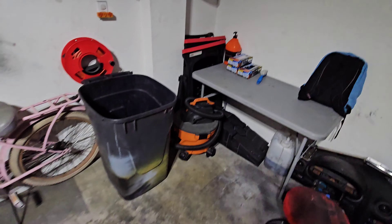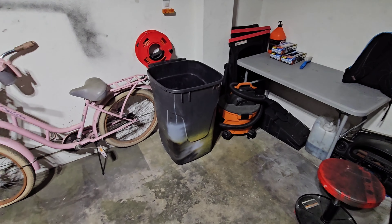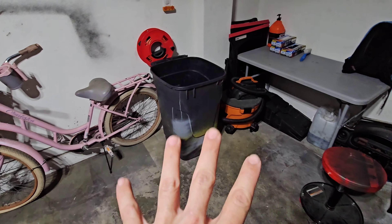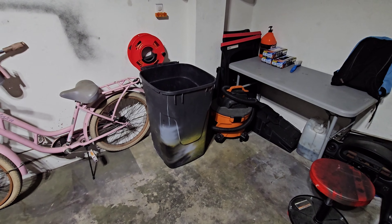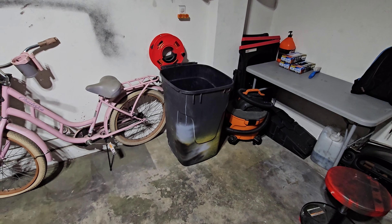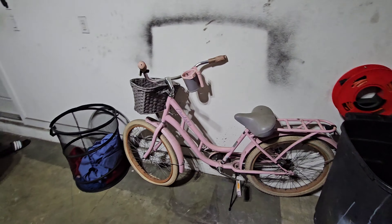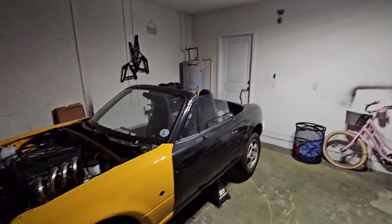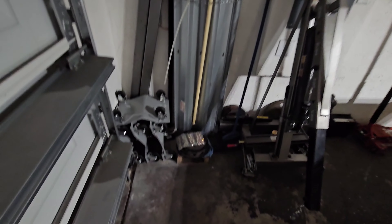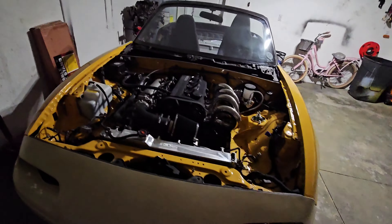First things first — the garage had a redesign. I did this the day before yesterday. My wife isn't feeling well so I had to help out with the in-laws, the baby, and the house chores. As you can see there's a lot more space in the garage because I've cleaned it out. I no longer need some of this stuff, so I was able to organize everything in a line. That's a BBT motor still on a stand.